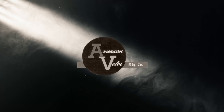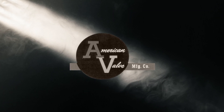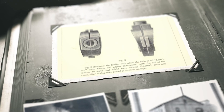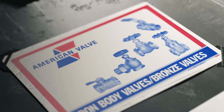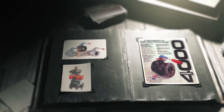Established in 1901, American Valve has served the marketplace with confidence and quality. After 120 years of continuous advancement, we pride ourselves for supplying the highest standard plumbing, heating, and industrial flow control products. And the 4000 series is no exception.